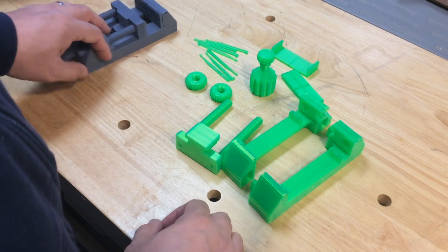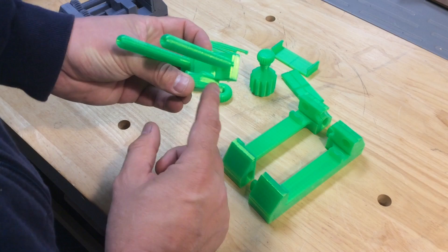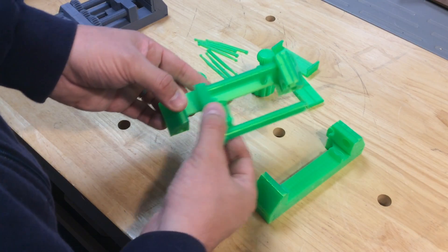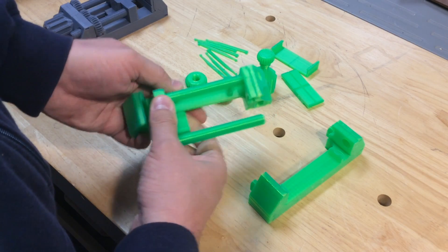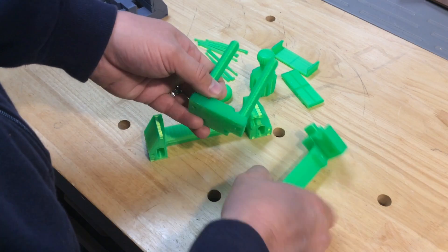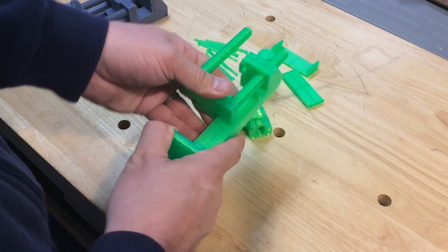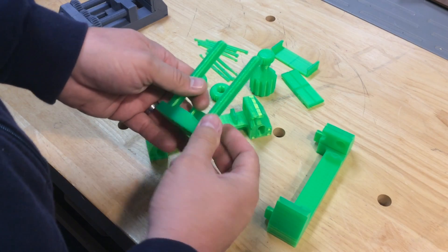Now let's assemble the green one and see how well it fits together. The first thing I tested was the slot — I actually had to sand that a little bit on the gray one to make it slide, but on the green it slid pretty nicely without sanding. I checked both sides of the slot to make sure it was smooth enough, and after moving it a couple of times I could feel it freeing up and holding its own quite well.